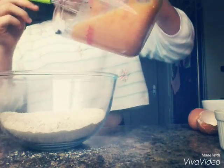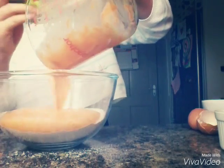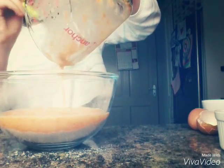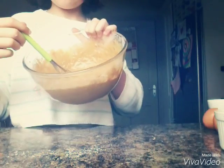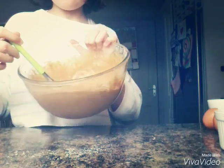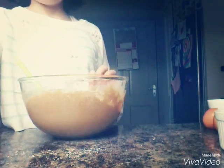Now add your wet mix into your dry mix, and then give that a mix as well. Now your batter is done, and it should look something like this.